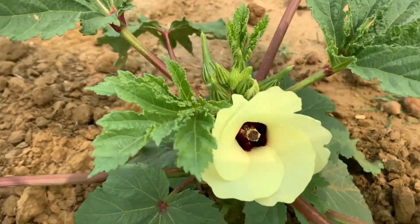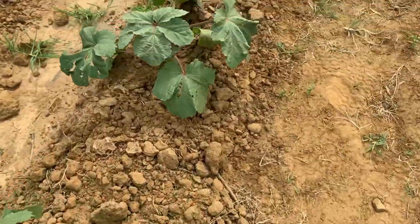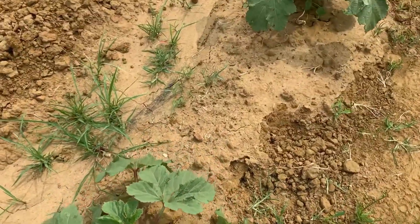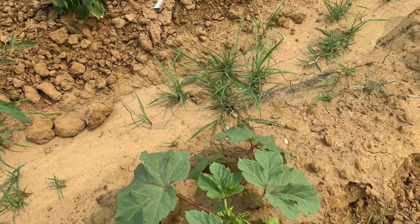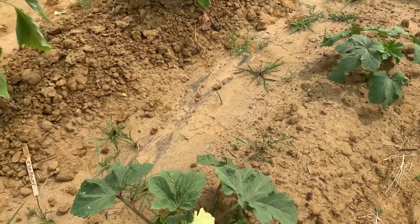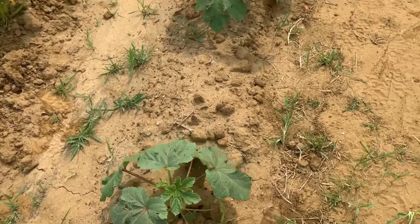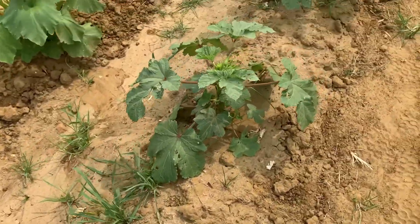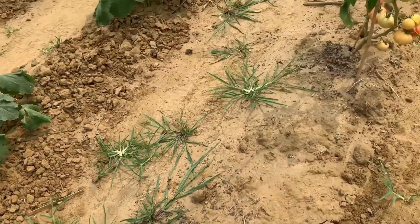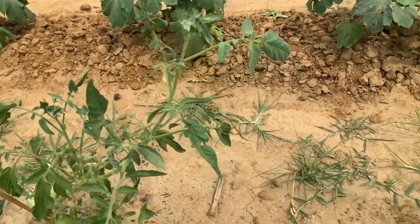Look at that beautiful okra blossom — I think they have the most beautiful blossom. So I'm starting to experience fruit drop, and that could be due to inconsistency in watering. Like I said, we've had drought-like conditions out here — it has been hot. It could also be a mineral deficiency. I am watering everything with fish emulsion, which has a high concentration of phosphorus, because once your plants start to set fruit, you want to increase the phosphorus intake.